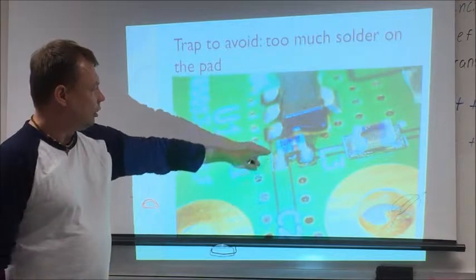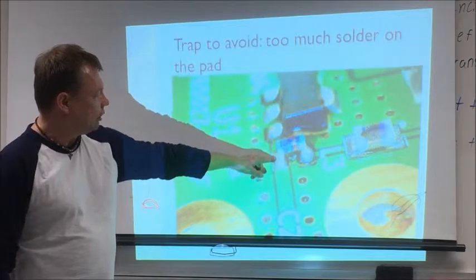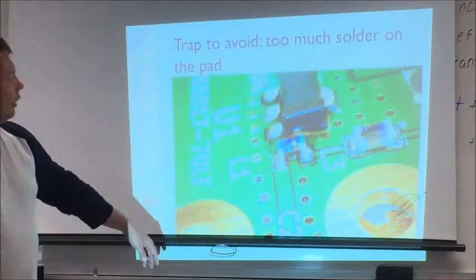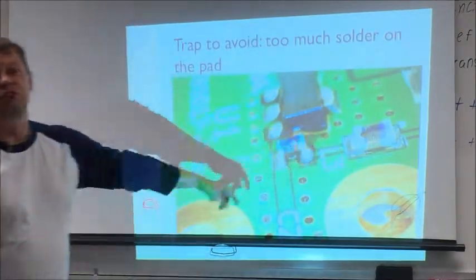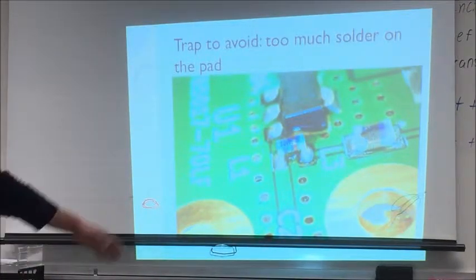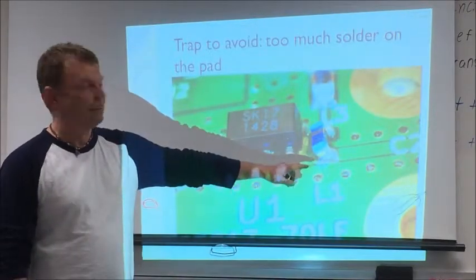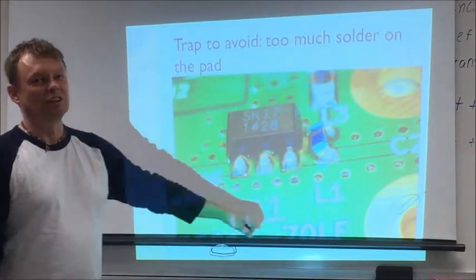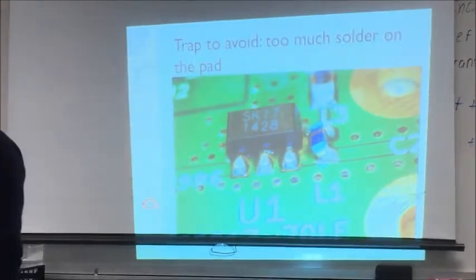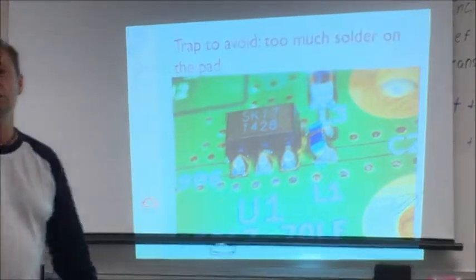I did this on this inductor. This is the output path — the inductor couples to the output and provides power to the amplifier. These are inductors; it's almost impossible to see without magnification. You can see that it is slightly crooked — it's pretty much horizontal. So you have to be very careful: too little solder is bad because you won't have contact, too much is also bad because it will cause constraints.